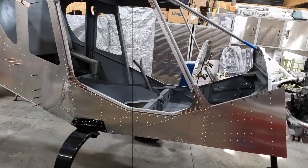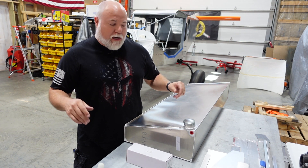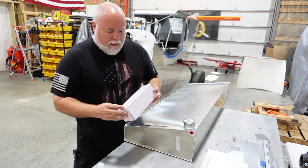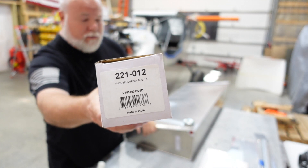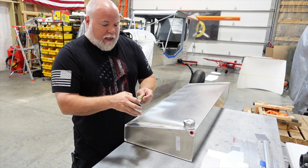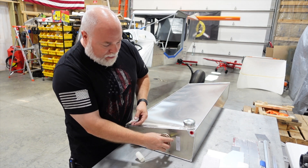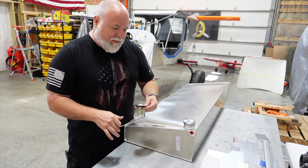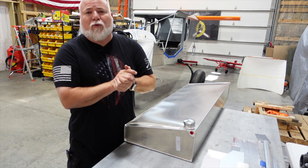On to the next one — the UPS guy just stopped by, so let's get this opened up and see what we got. What we have here relates to the fuel system. What Zenith provides is a fuel sender — the description is actually 'fuel sender VW beetle,' so you can get an idea where that technology came from. The idea is you put a float in this toilet-bowl float thing, cut a big hole in the side of your tank, install it, and get it calibrated. But we came up with a better solution — a fuel sender unit created by our engine manufacturer.